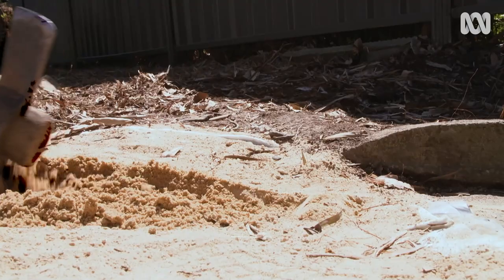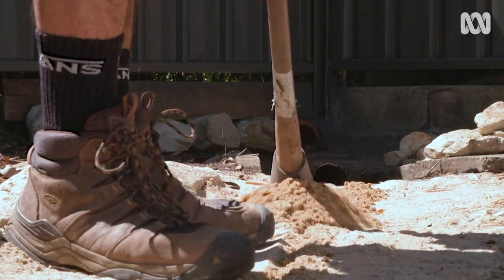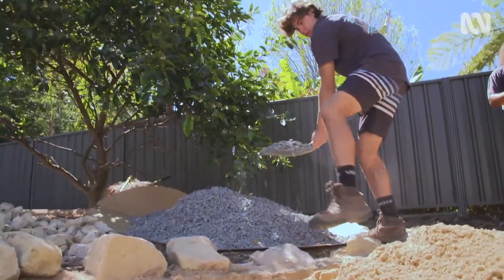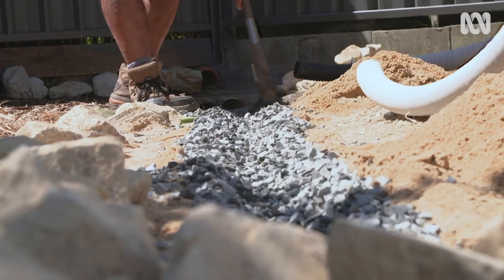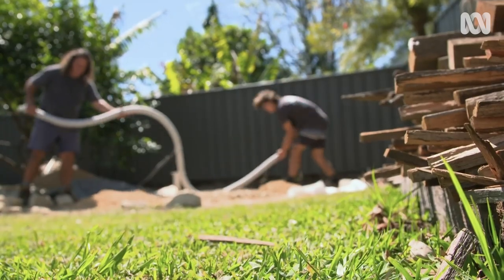Don't forget to phone the dial before you dig service in your state to prevent hitting any gas, power or water mains. The basic function of a rain garden is to hold water or to improve flow. In this case, because it's on a slope, we're using ag pipe to really help that flow through the garden.